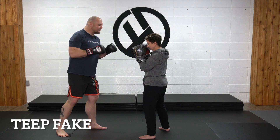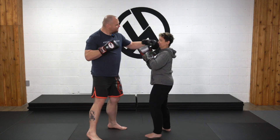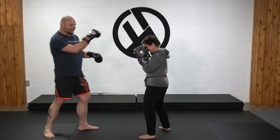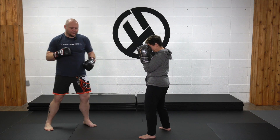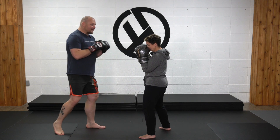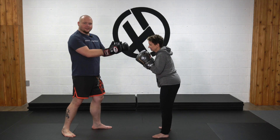Faking the teep kick — the idea is pretty simple. If I've landed a bunch of successful teep kicks on my opponent and they're getting used to not wanting to deal with that pain, oftentimes what'll happen is they'll either shell out or maybe even try to catch the kick. So faking that teep at that point, just a quick movement can sometimes cause a desired reaction for whatever you want to set up.